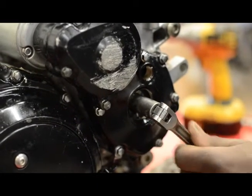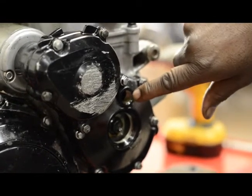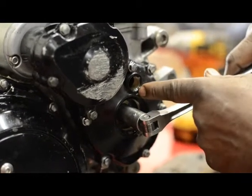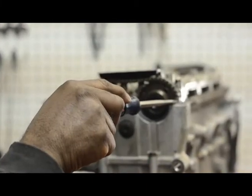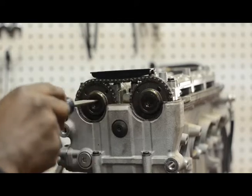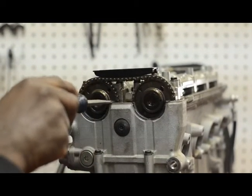And there it is. As you can see, there's the reference mark right in there — that hole and the little groove cut in there, and you can see the line right there. You can see where arrows one and two are — that's for the cam timing.